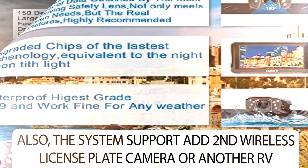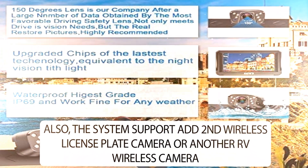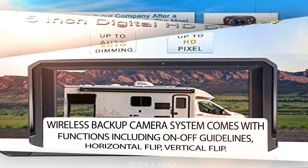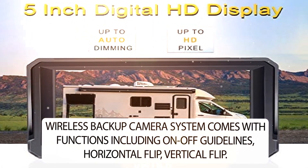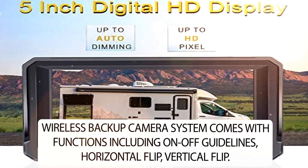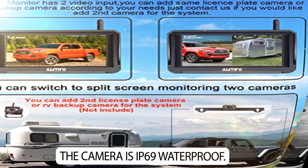Also, the system supports adding a second wireless license plate camera or another RV wireless camera. The wireless backup camera system comes with functions including on/off guidelines, horizontal flip, and vertical flip. The camera is IP69 waterproof.